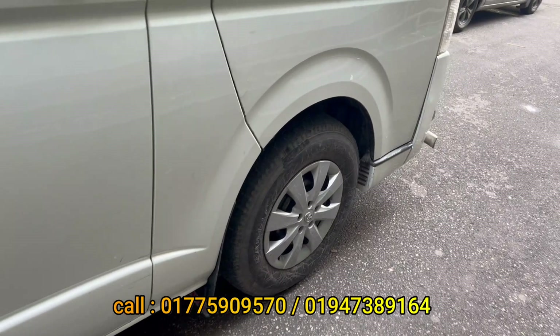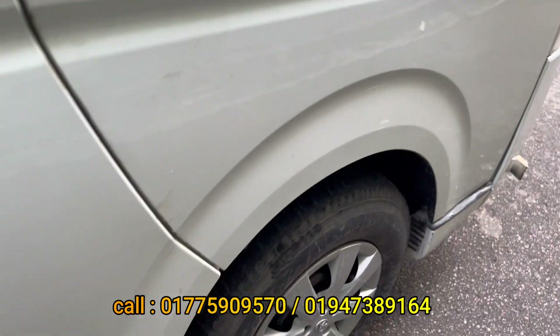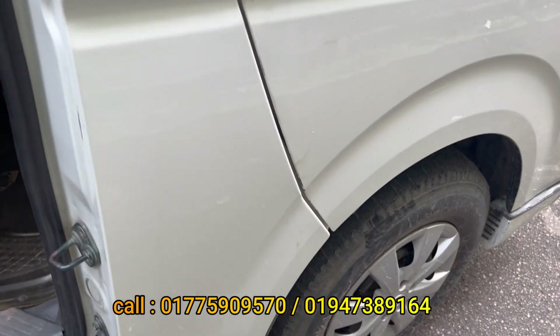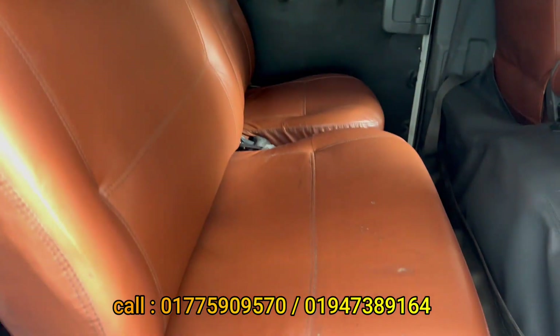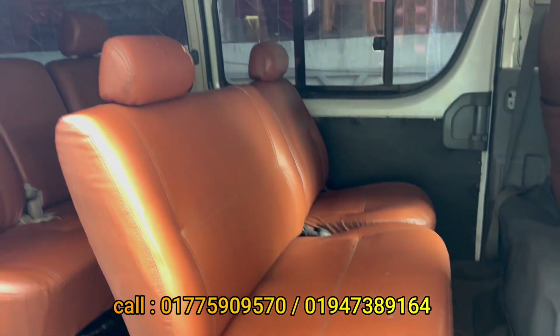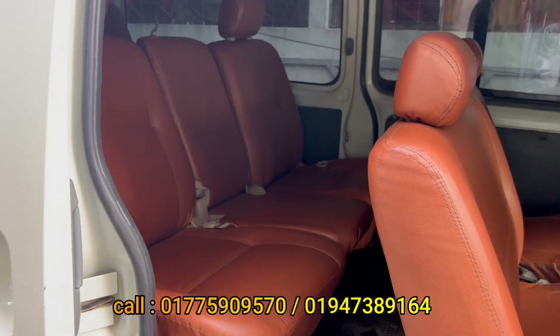The actual interior is not simple — it is a different type of style, an original interior design. This is a very beautiful view of the original DLS city interior. This is a half ceiling. This is the original DLS city — we can see how the car looks inside.